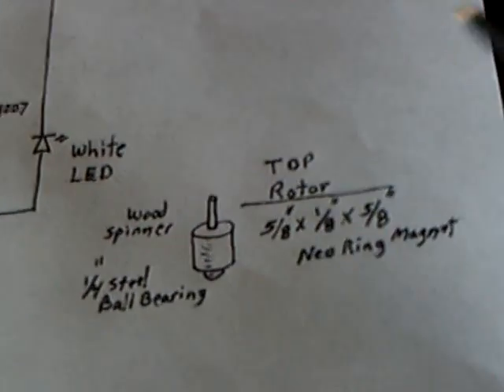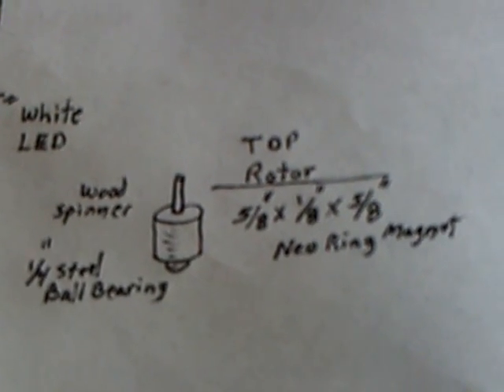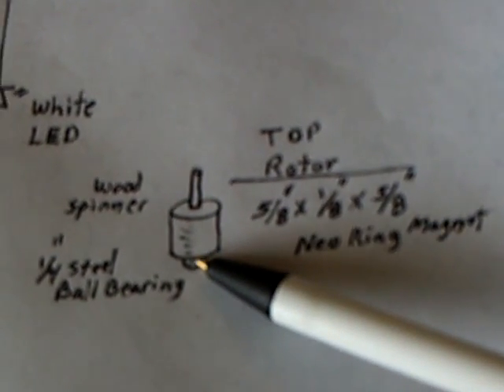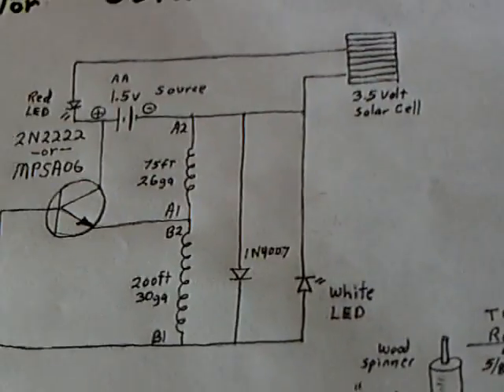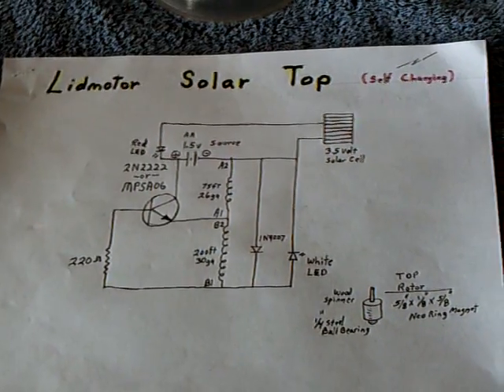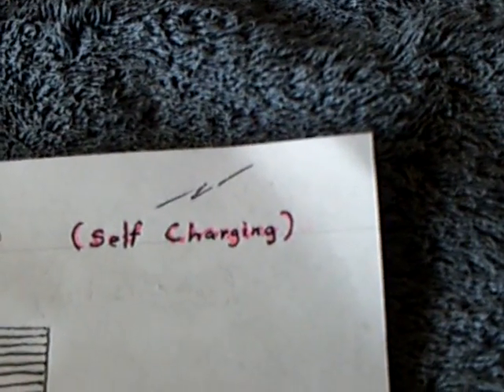There's a diagram of the top I'm using right there. This is Johnny Davro's idea — Johnny's the one that came up with using that ring magnet with a ball bearing. Wonderful idea; it works really, really good on this kind of pulse motor. And that's what this is: a pulse motor. I call this the lid motor solar top that is self-charging using solar energy.